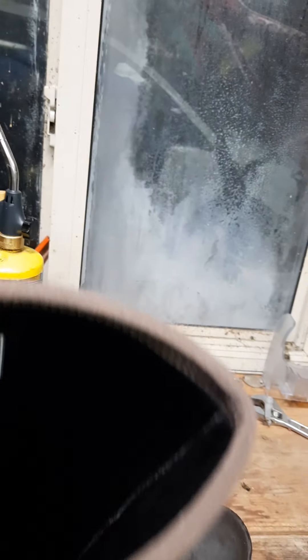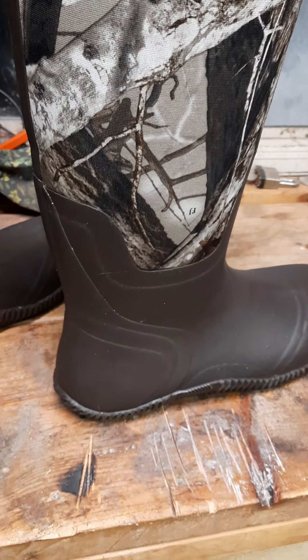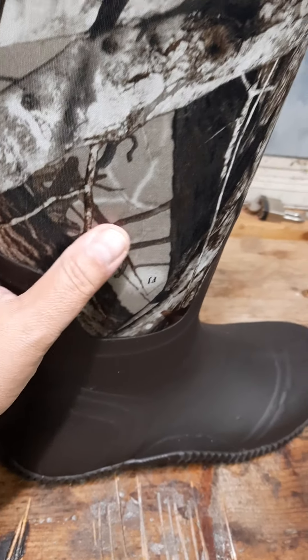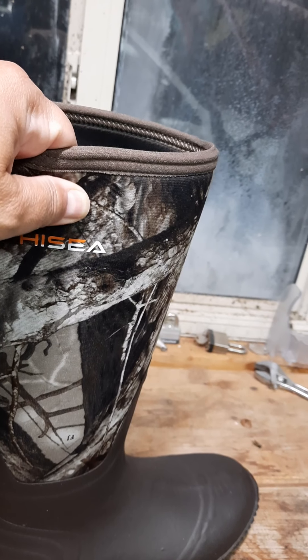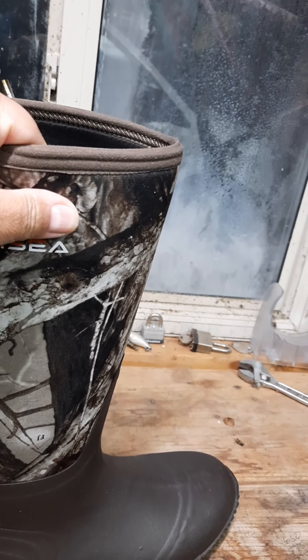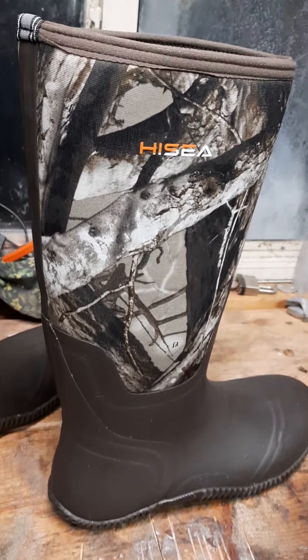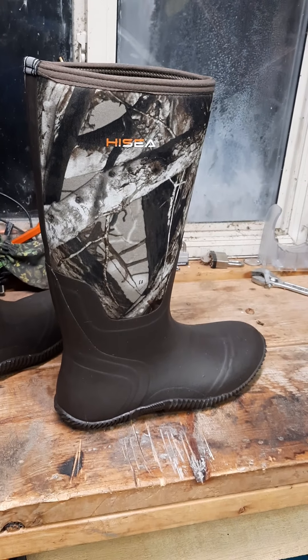As far as being waterproof, I haven't had them in the water, but I don't doubt that they would be waterproof — they look like they would be. It looks like nice glued joints to the neoprene. The outside coating on the neoprene seems a little soft, not as sturdy as a Muck boot, a Rocky, or a Lacrosse. I guess I bought these boots because I was a little bit in a pinch.